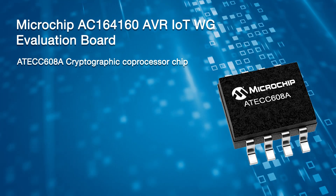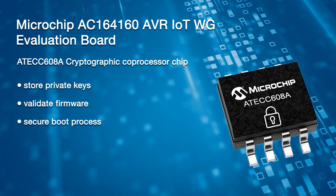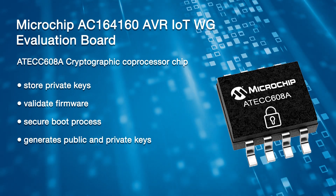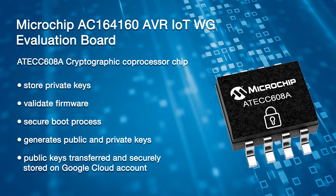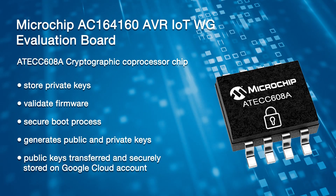The evaluation board uses a cryptographic coprocessor chip to store private keys, validate the firmware, and offer a secure boot process for the device. This chip can generate both the private and public keys itself by using a random number generator. The public keys are then transferred to the customer's Google Cloud account and stored securely in the Cloud IoT Core Device Manager. The result is a reduction in the overall application complexity, allowing the user to focus on his core competency, including sensor design and embedded control, considerably lowering the barrier of entry into the world of cloud applications.